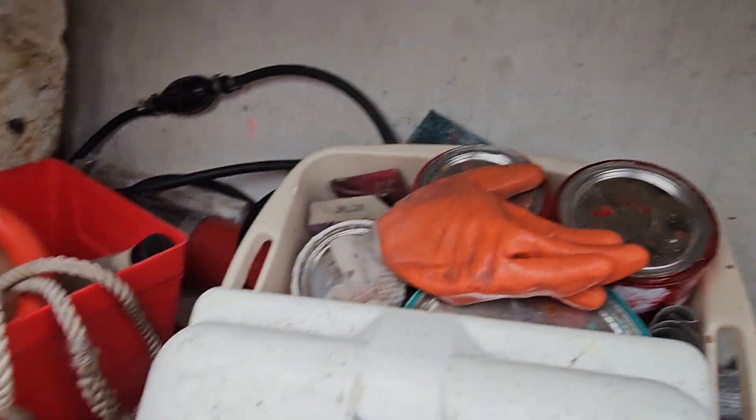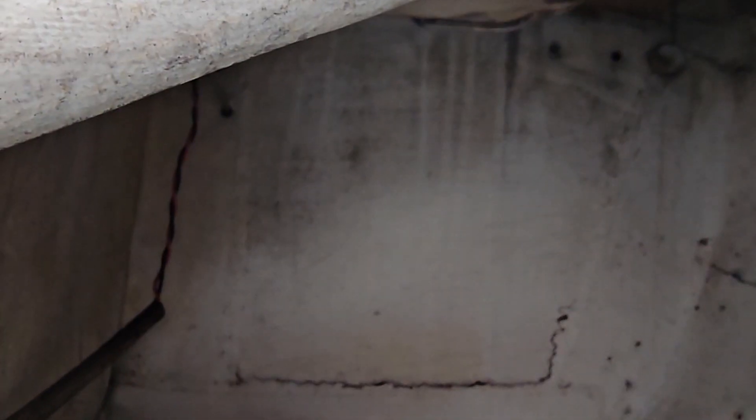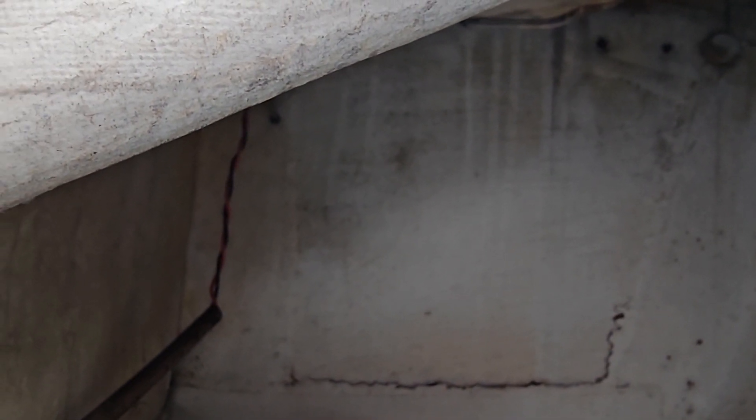Everything in here looks really good, solid as can be. I went tapping around in here, looks good. That needs to be cleaned and painted and dolled up but it's pretty good. There's a little delamination — or not delamination, more like cracking — maybe not enough overlap of the glass. Not sure.